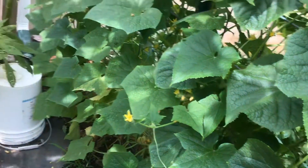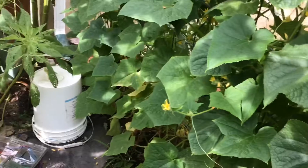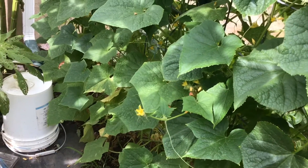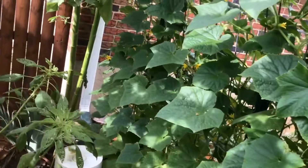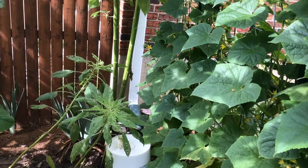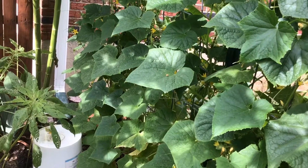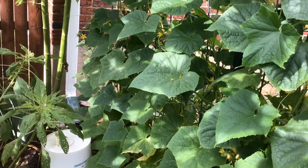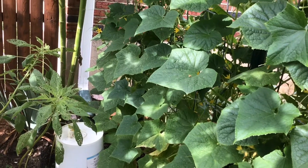Because we get a lot of cucumbers, I dehydrate them. It's very easy to do — I use my Excalibur dehydrator. You might as well get a good one if you're going to do it; a cheaper model just drives me crazy. It cooks very evenly. Because I like living food, I put my temperature at 105°F.